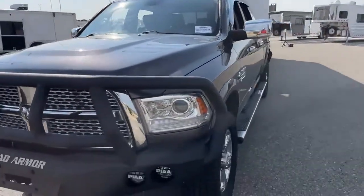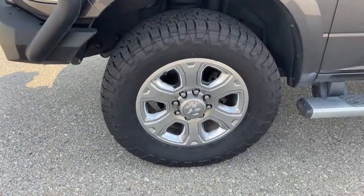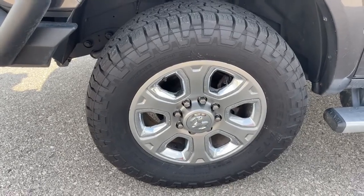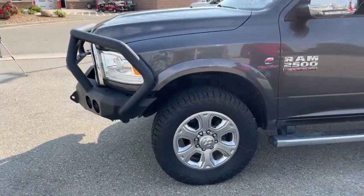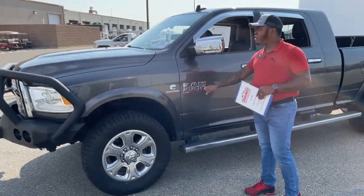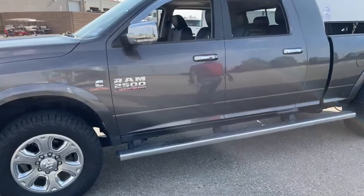Checking out the tires and rims - you have Cooper tires on this one, 35x12.5R20s. Of course, with the badges on here, it shows that we have the Cummins turbo diesel engine, and it is the Ram 2500 Heavy Duty. This one does come with aftermarket running boards.